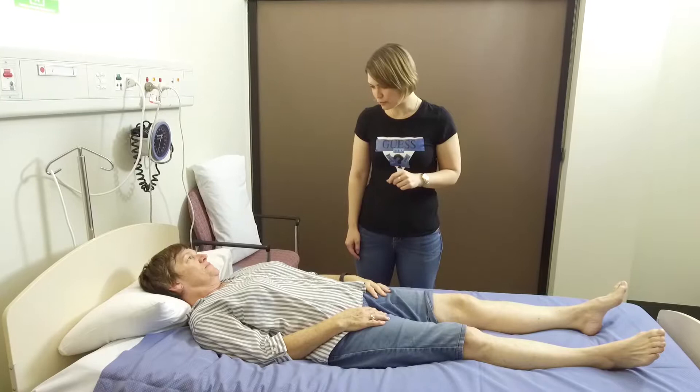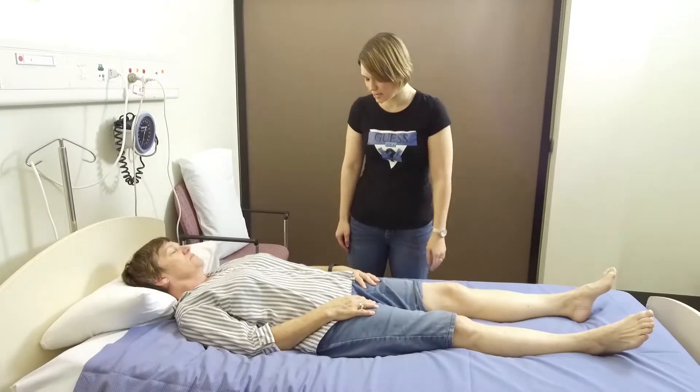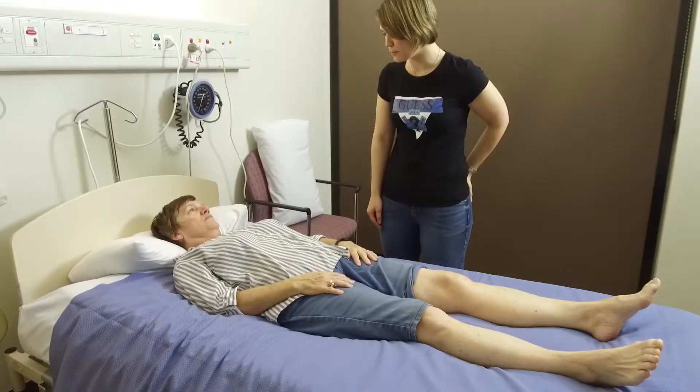Okay Heather, in this segment what we're going to do is go through how to get out of bed after having your left hip replaced. This is applicable if you have the approach from the front or from behind.